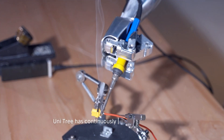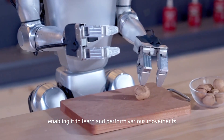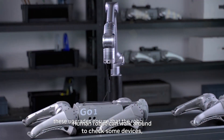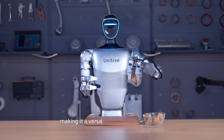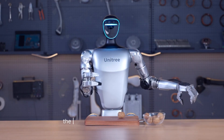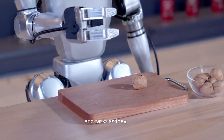Unitree has continuously upgraded the G1's algorithm, enabling it to learn and perform various movements. These upgrades ensure that the robot can adapt and improve its performance over time, making it a versatile and capable machine. The continuous learning ability of the G1 means it can take on new challenges and tasks as they arise.